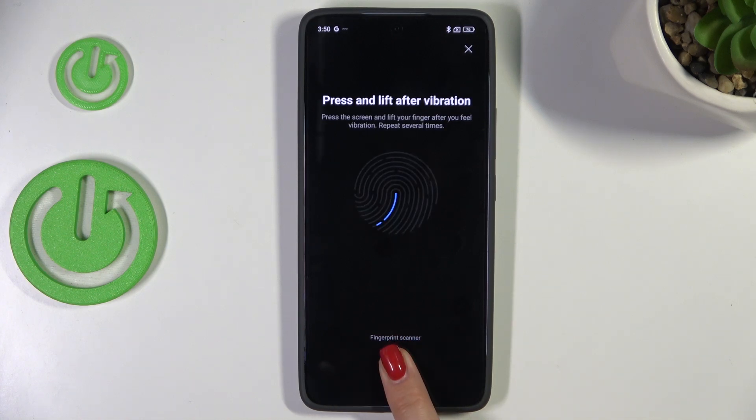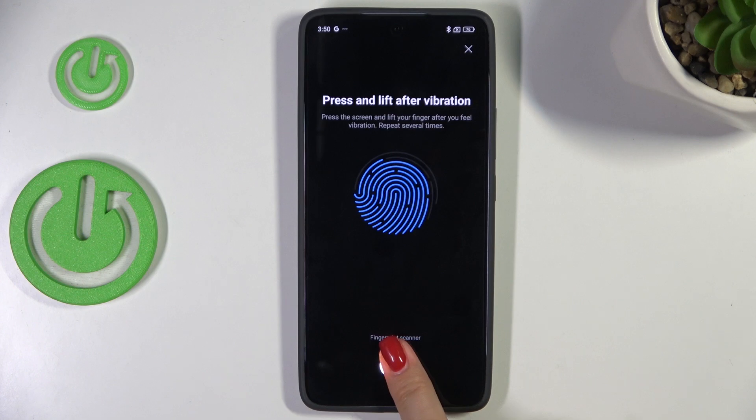Simply put your finger on it, and now we have to do it multiple times to add our fingerprint fully. Try to catch every part of it for better recognition of course. Just like that.